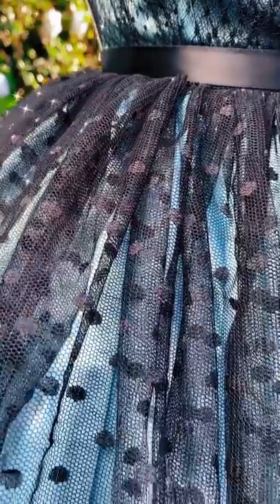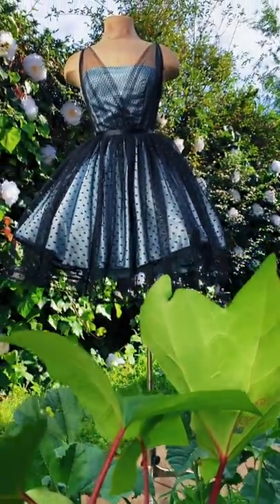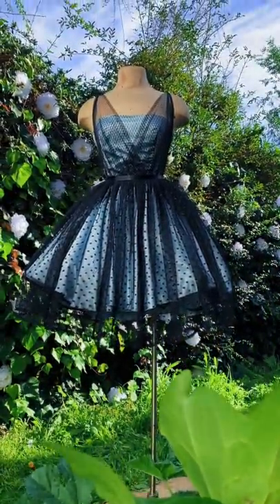I finished the look with a little satin belt and then it was time to reveal the dress to you. I have to say I'm so excited — this was a last minute project. I loved WandaVision so much and I really wanted to give it a creative spin.